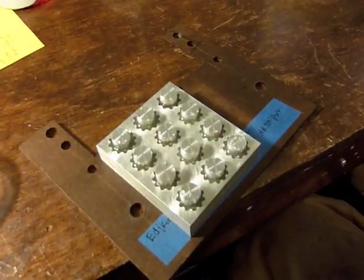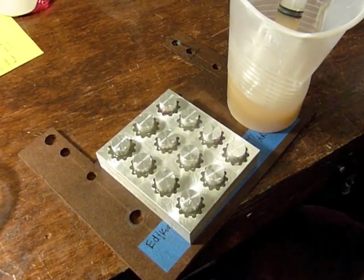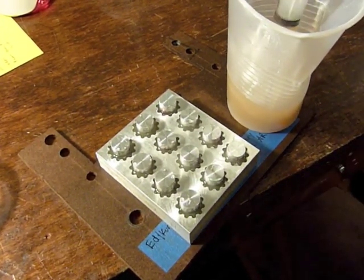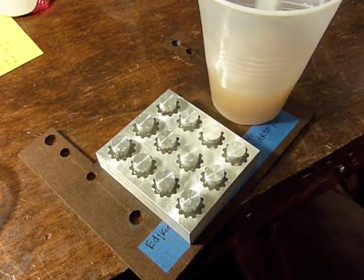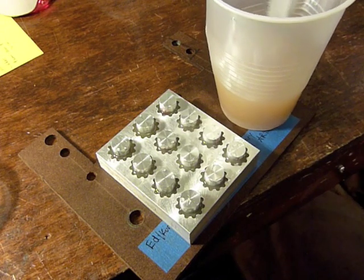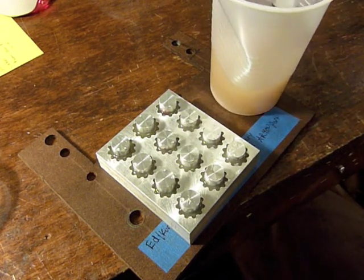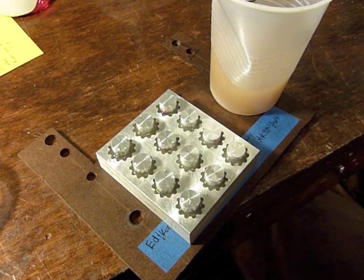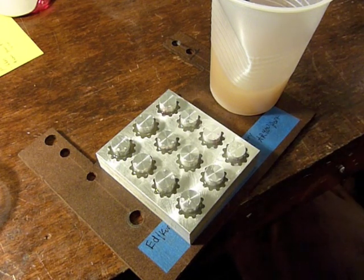I didn't want to make more molds than what I made here because this is an experiment and it took time and material to mill them. I didn't think until after I'd already mixed this to make something else to test with. I might try to find something here to pour it into just to see how it works, but I will end the video for now and be back in the morning — they've got a cure time of 16 hours.